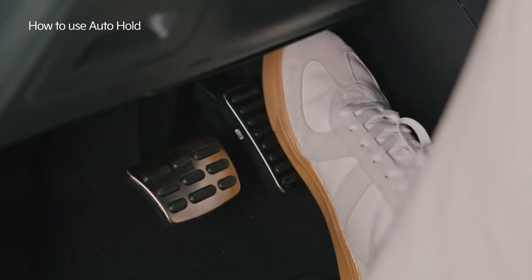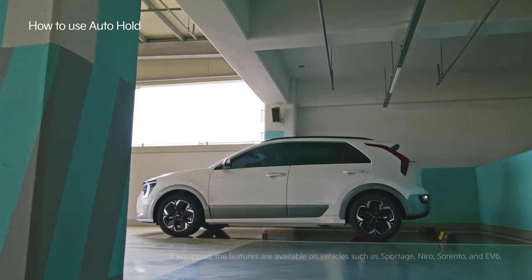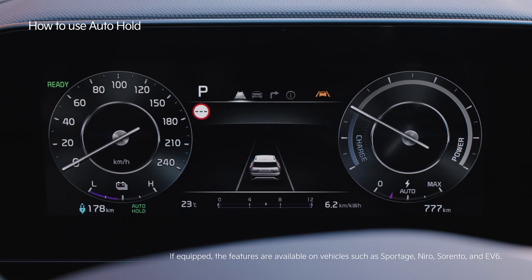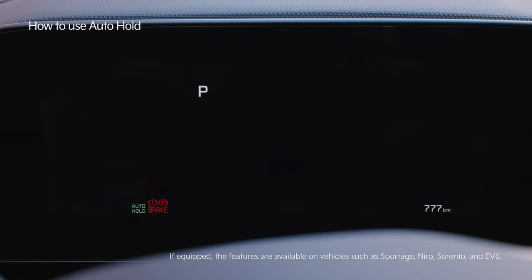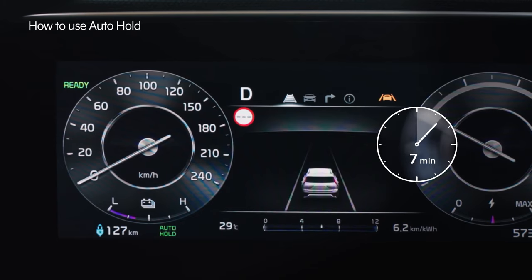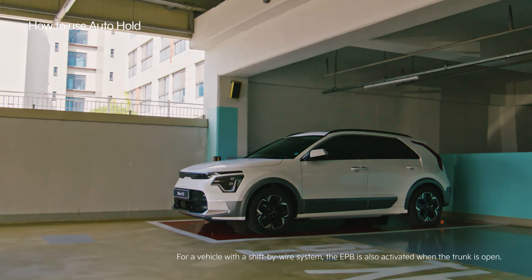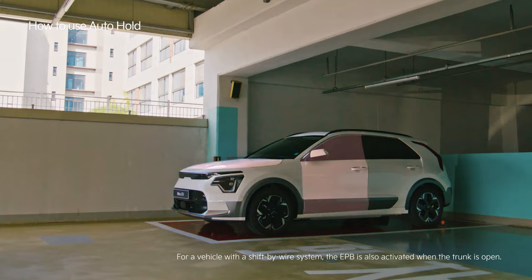The car will move by slightly stepping on the accelerator pedal. If you turn off the engine when auto hold is still on, the EPB will be automatically activated. The EPB is also automatically activated 10 minutes after auto hold is activated, or when the hood or the driver's seat door is opened.